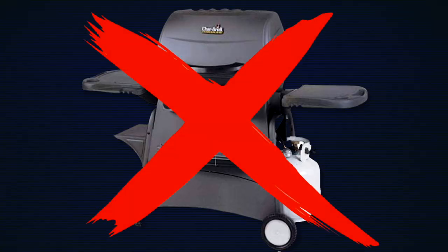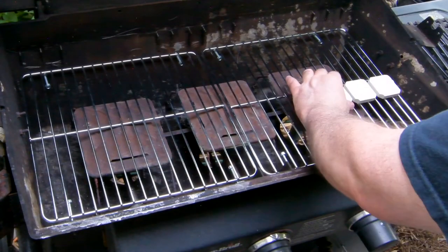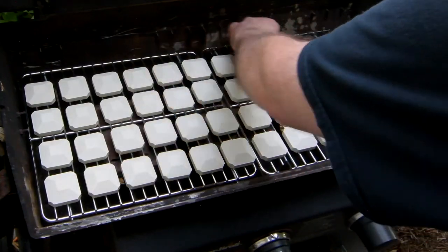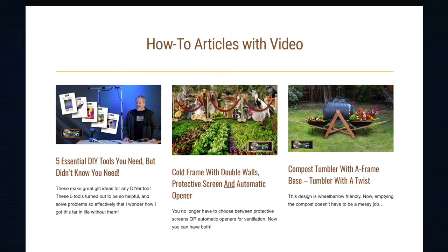So once again, DIY comes to the rescue. My solution was to make my own upgrades by adding rock grates and ceramic briquettes. There are only two steps in this project: adding a rock grate to support the briquettes, and putting the briquettes on the grate. All that's needed is a rock grate, ceramic briquettes, and self-drilling screws. I have links to the grilling grids I used, the briquettes, and the screws in the description below and on my website at uncharteddiy.com.